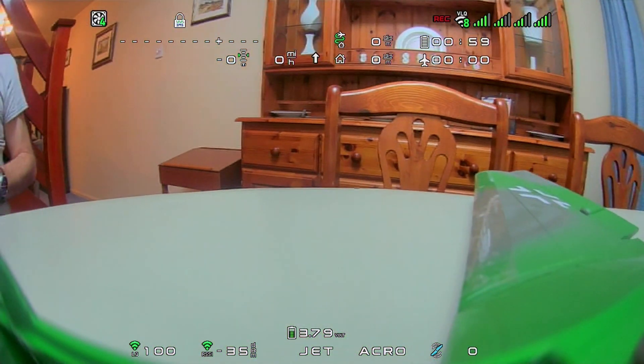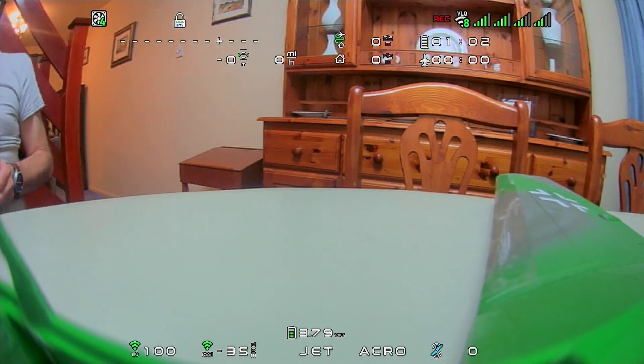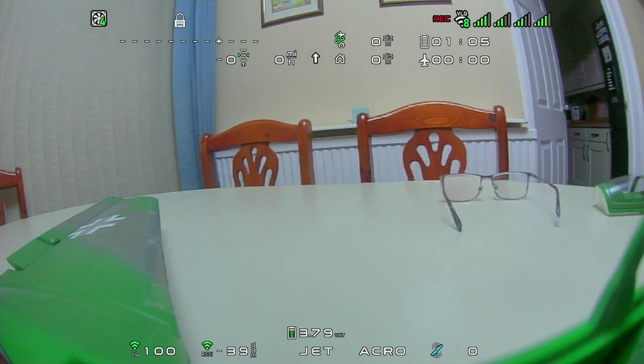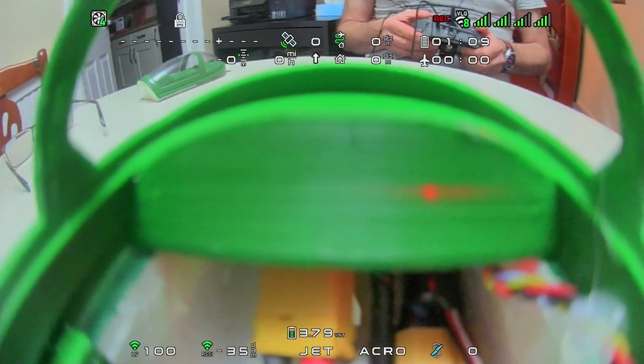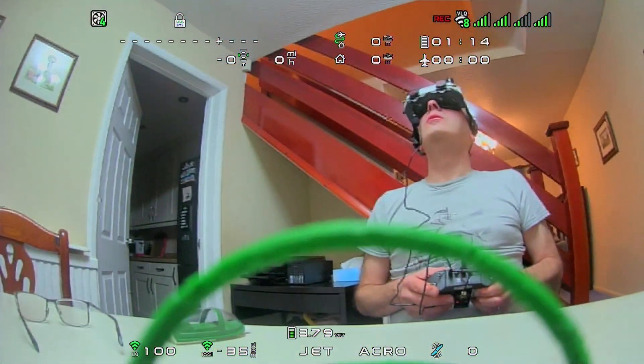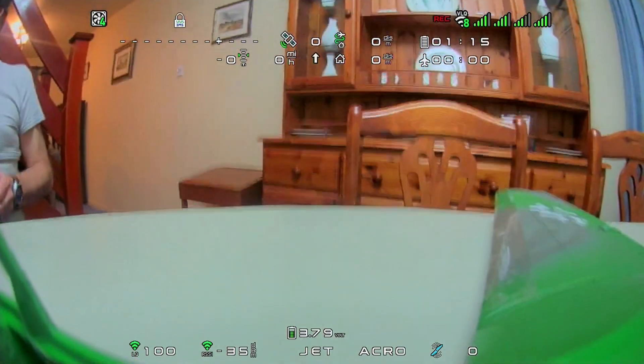Seems to work. We can adjust and I can actually see my control surfaces moving on the wings, which is rather nice. We can look down into the cockpit, look up. All seems to be pretty good.